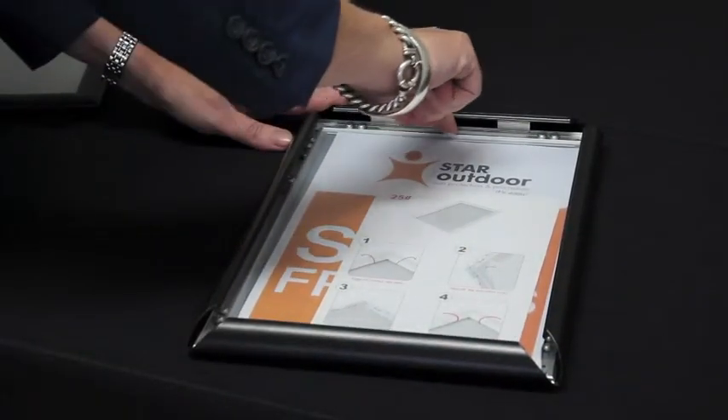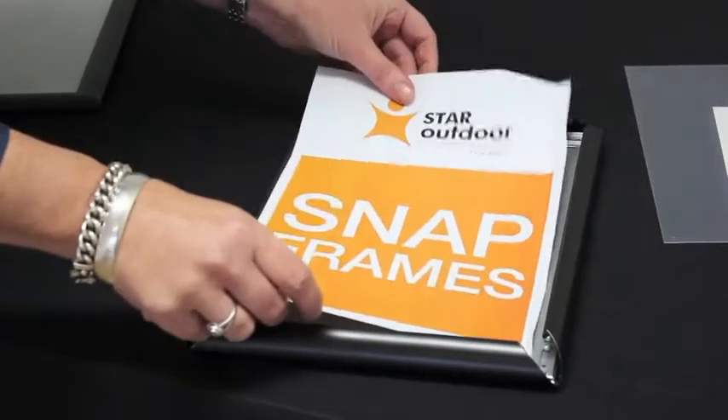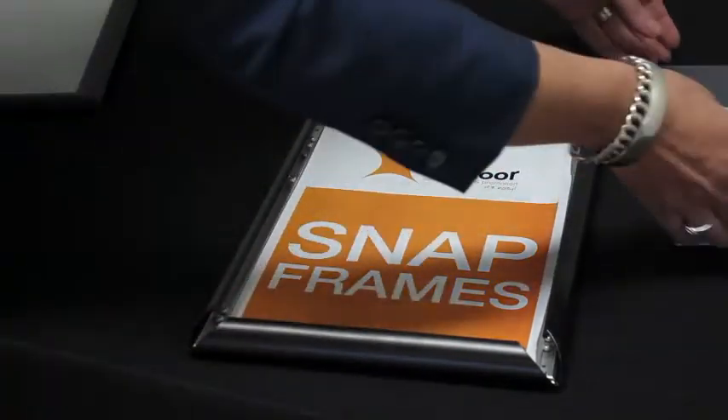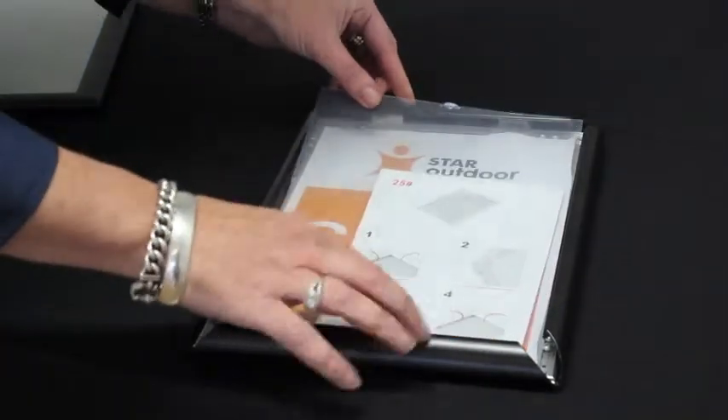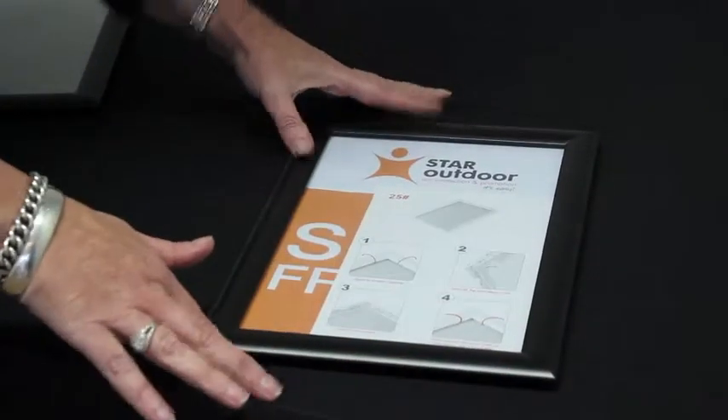You then have a perspex here — hook that out. Take out your poster, put your new poster or your new message in, put the perspex back on. And to close it: one, two, three, four. You're done.